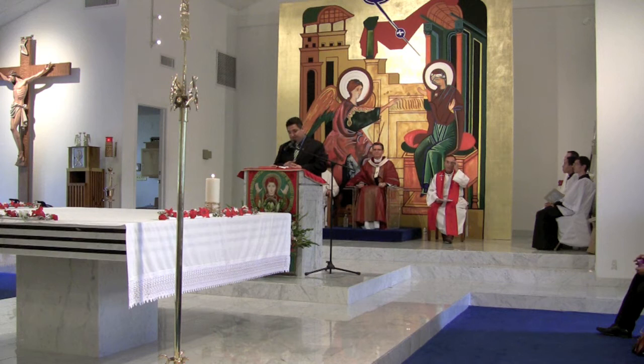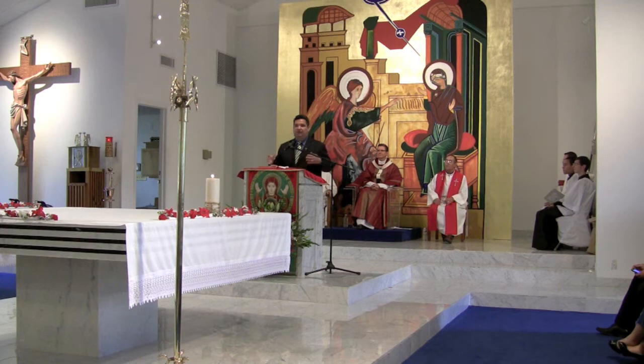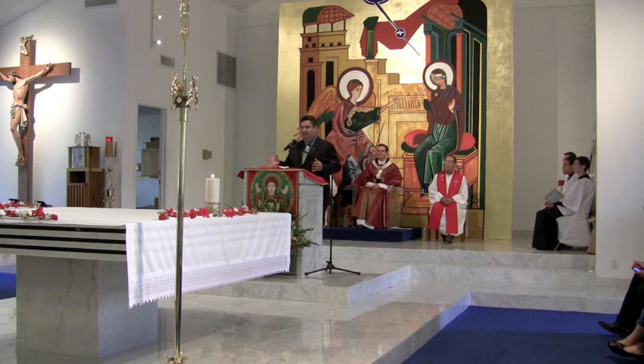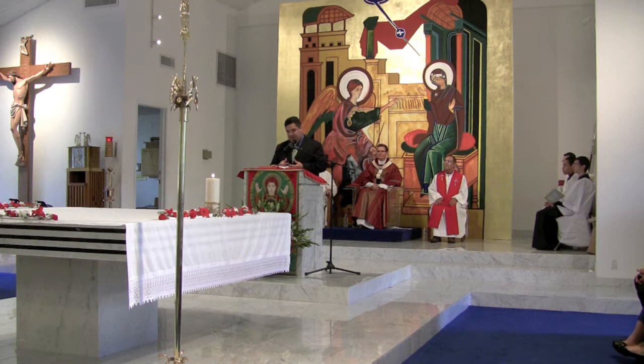St. Robert Bellarmine wrote extensively about the mystical body of Christ and said that the church is really the body of Christ. We've moved the altar up because the priest is the head of this mystical body, and the assembly are the arms and the legs, but the Eucharist is really the heart — as St. Robert Bellarmine would say — and that is really what feeds us, what nourishes us, what quenches our thirst.